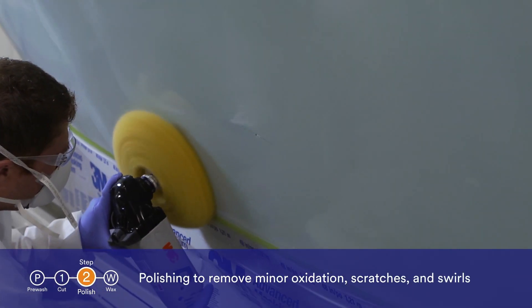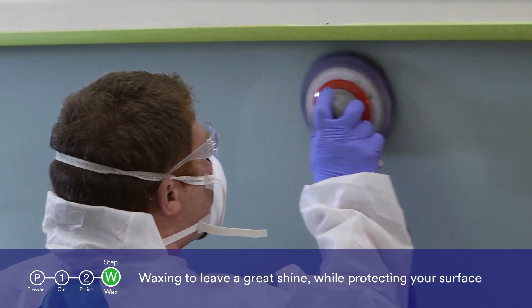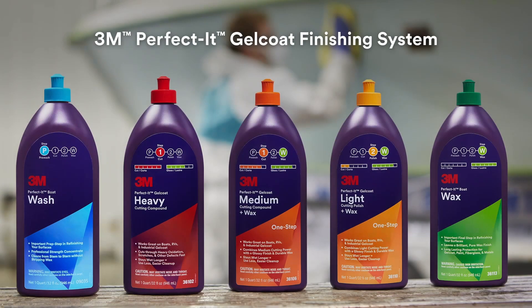Polishing to remove minor oxidation, scratches, and swirls. And waxing to leave a great shine while protecting your surface from the elements. 3M's new Perfectit Gel Coat Finishing System can help you best perform all of these tasks and achieve great results.